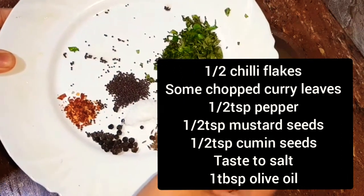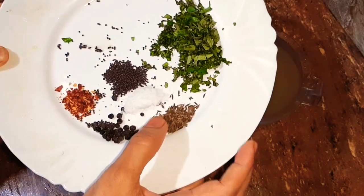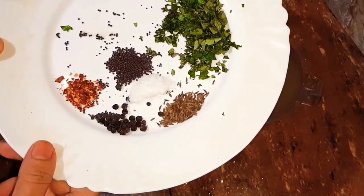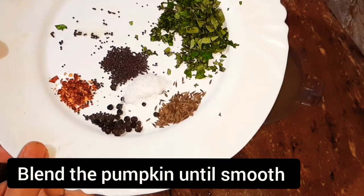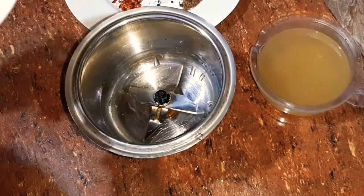Put a cup in a pan, and then add sugar, oil, and mix it with a cup of tea. Keep a cup of tea, then make your blender cup.